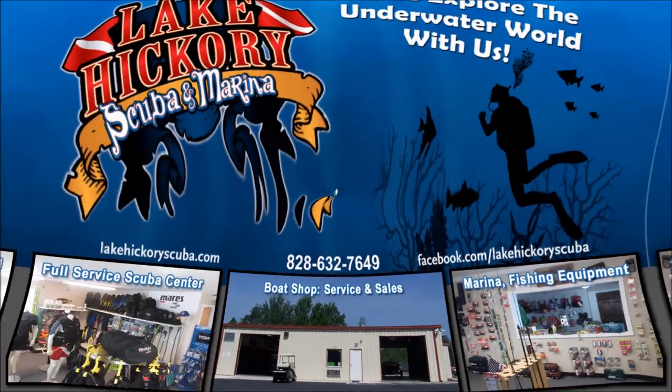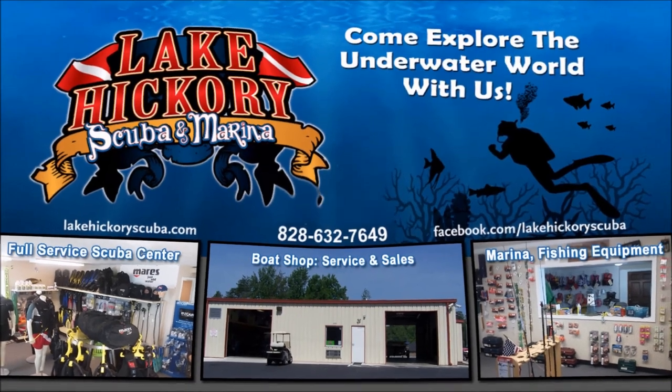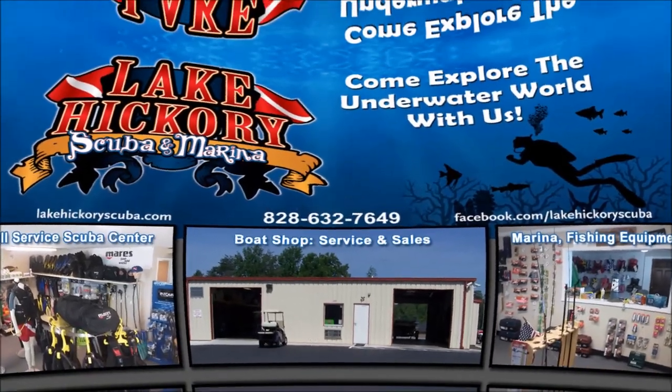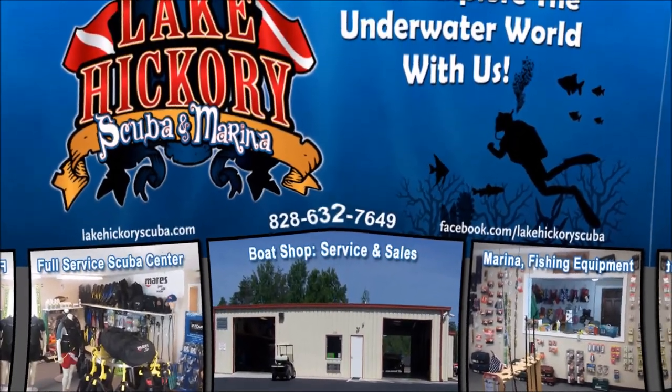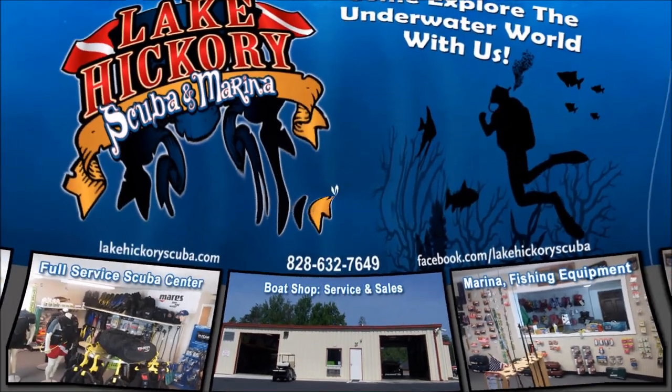If you've got any questions, put them down in the comment section below. If you want to see more of instructor T-Roy or instructor Shark Bait, let us know in the comments and we'll try to make more videos featuring them. Make sure you follow us on Instagram and Twitter, like us on Facebook, pin us on Pinterest, and subscribe here on YouTube. Hit the little bell to turn on all notifications. Click the links here for scuba tips, diving videos, search and recover videos, or gear reviews — we really appreciate it.